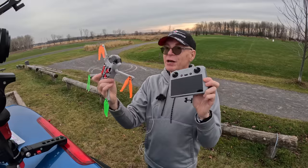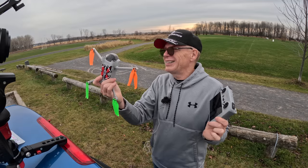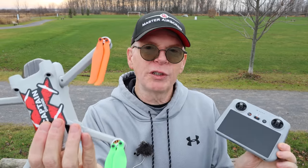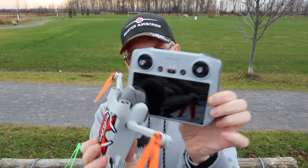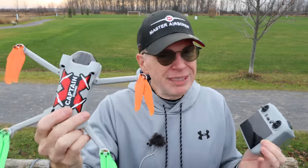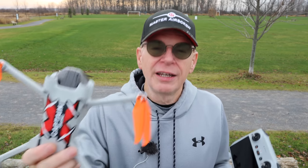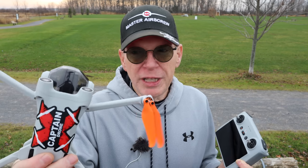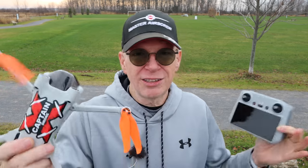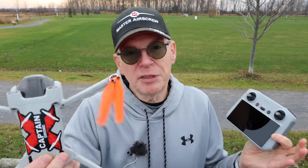I really wish it was sunny out here today because then these props would really pop with their bright colors, but it's kind of dull. For my next test, I'm going to fly it outdoors in all three modes — cine, normal, and sport. I don't think I'll notice any speed difference because DJI makes all their drones GPS-controlled for speed. Whether it's a Mavic, Phantom, or anything like this, the GPS controls it — the flight controller is all designed to what was set by DJI, so you don't exceed the angle or speed. However, the props might get up to speed faster.